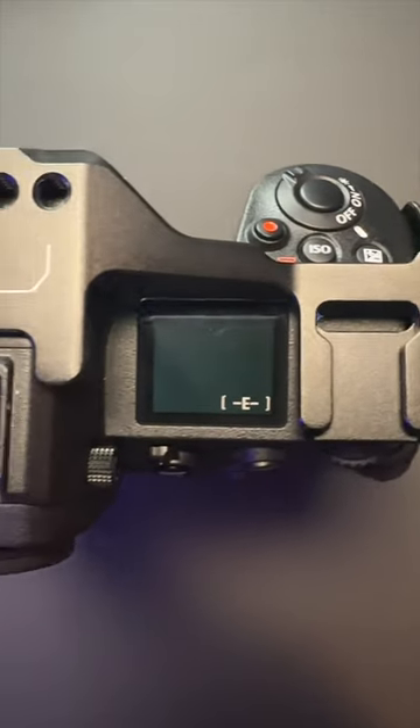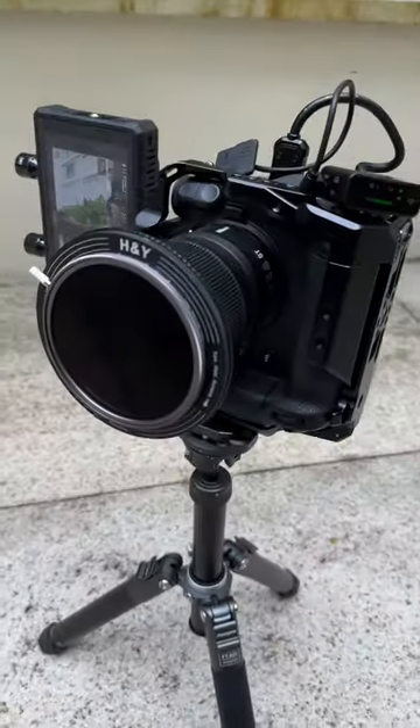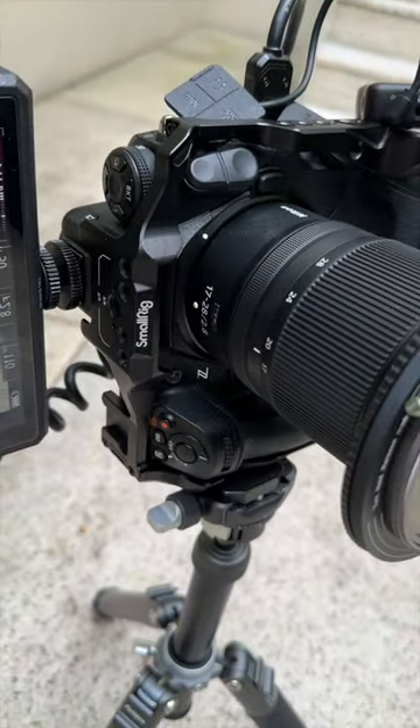On top, you have an additional cold shoe with access to your hot shoe. This is what it looks like all rigged up — monitor on the side, set up for vertical video, DJI mic and HDMI cable. And this is what the final footage looked like.